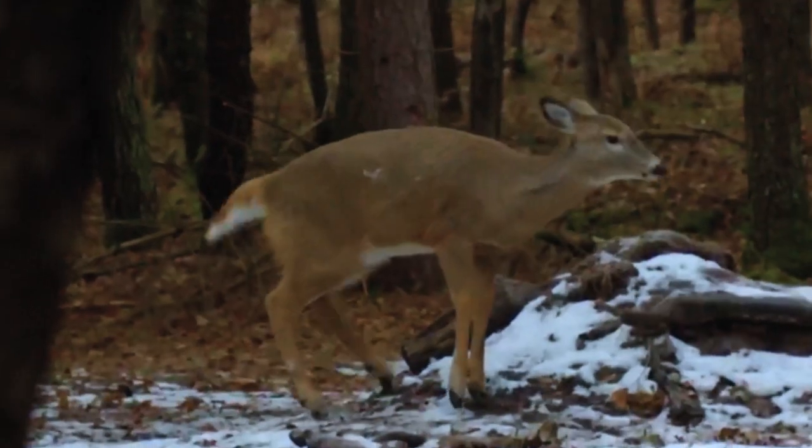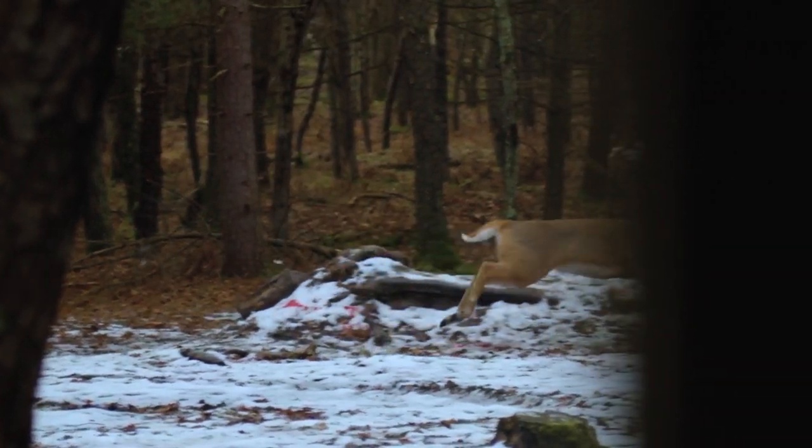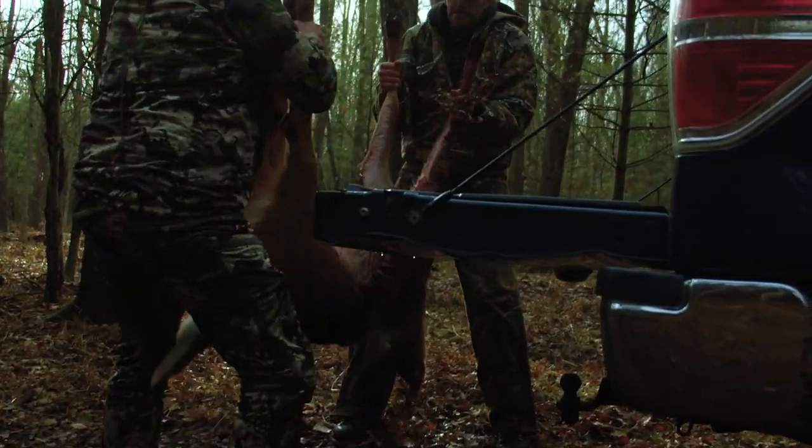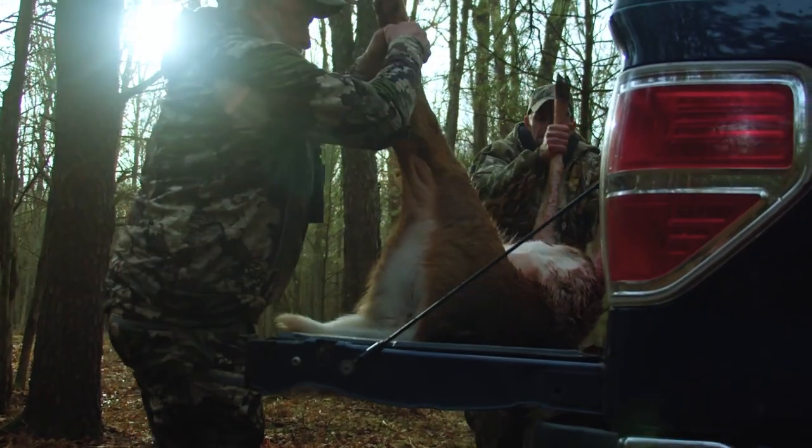What do you think about this shot? Perfect shot. I cannot believe that she made it that far but that's good. One down — that's the kind we got to take. The doe challenge is underway.